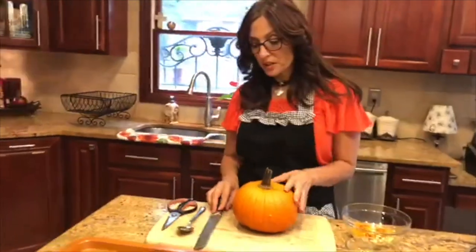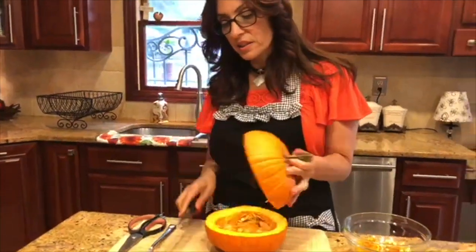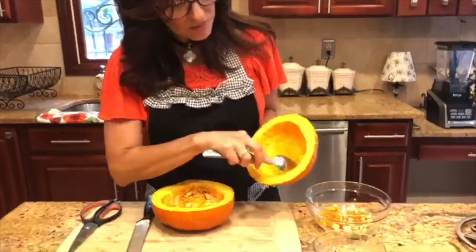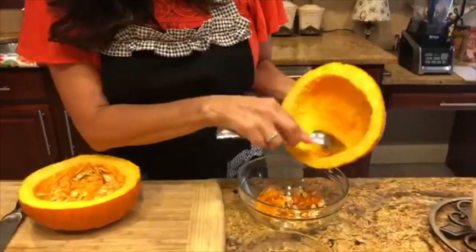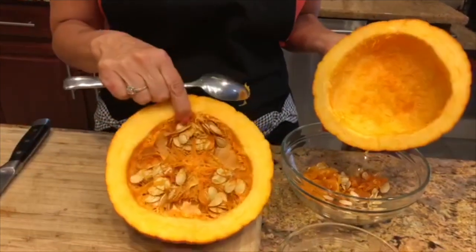So what I have here is my sweet pumpkin — it's my pumpkin of choice. It's sweeter and less stringy than those large pumpkins that we use for carving. I've washed it and I've patted it dry. I'm going to demonstrate how we cut this pumpkin. I've taken my serrated knife and I've cut across horizontally. Then I've taken my spoon and scraped out into this bowl all the pulp and the seeds that you can see on the other side of this pumpkin.